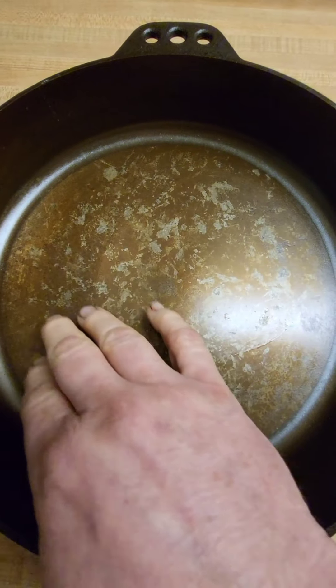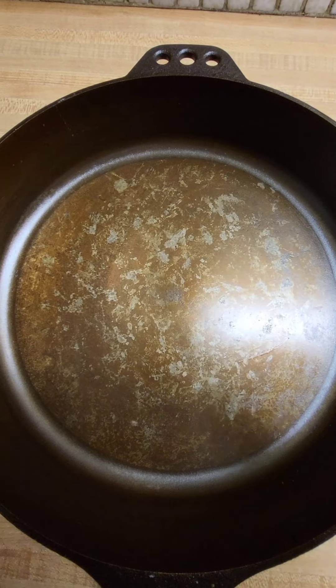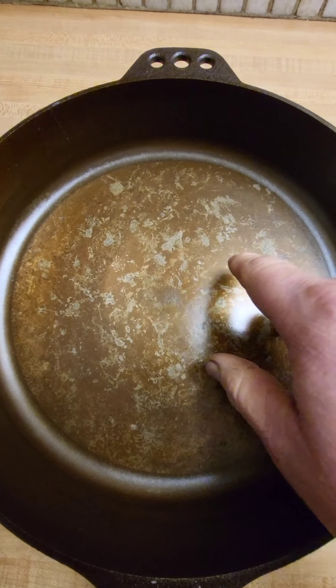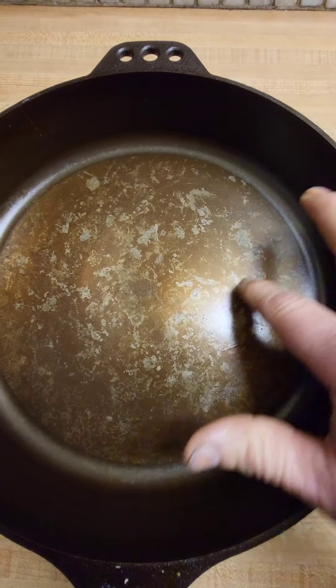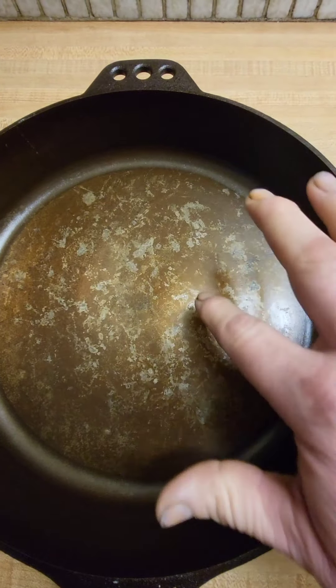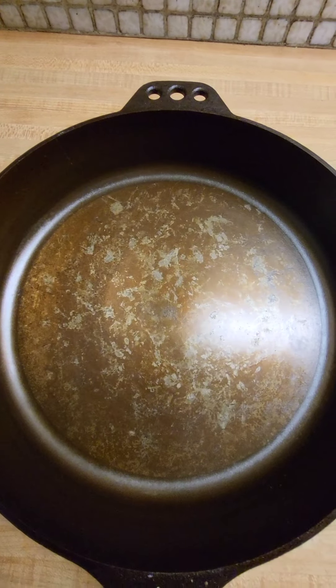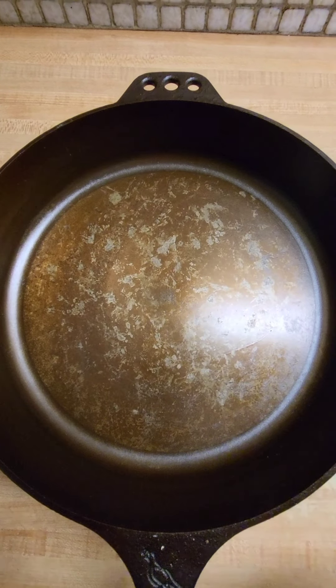there were areas over here and through here and right in the middle that it seemed to do more of the micro-etching than it did through this other area. So you can see it's a little smoother over here, but overall it did better than it's been doing. Still not pretty, but it will still be used.